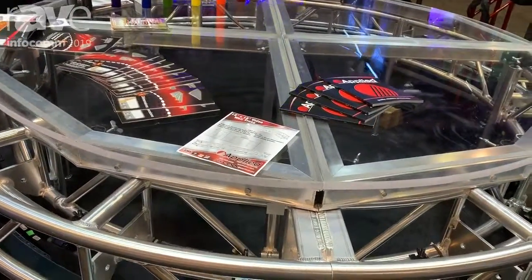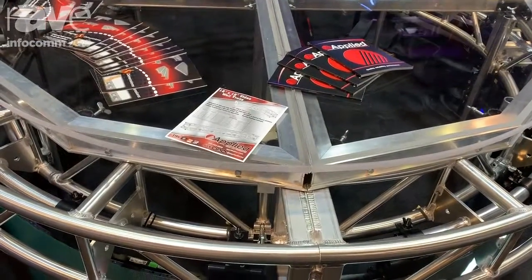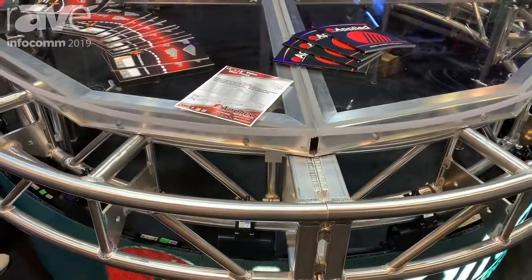We have a 12 inch version here on the show floor that is curved. We absolutely make a straight version as well. We also make a 16 inch version that's bolted and or spigoted.